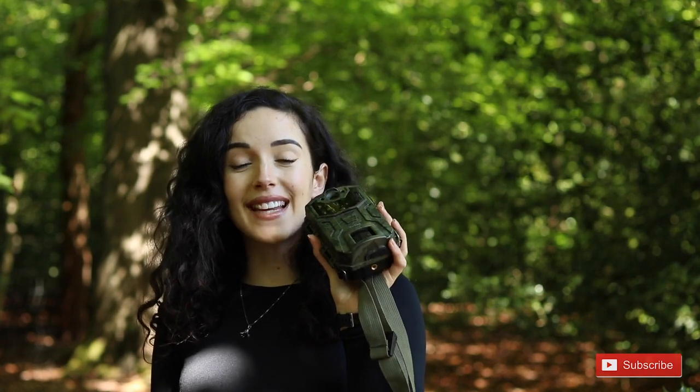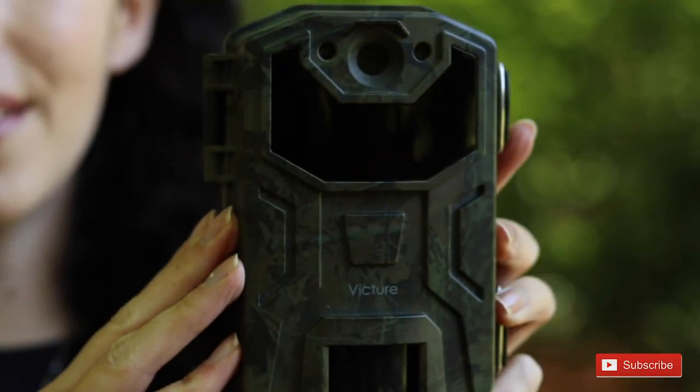This is actually my first ever camera trap, so I had a lot to learn very quickly to be able to use it efficiently and capture cool content in and around my local area. To make it a bit easier for any of you who might be new to camera trapping as well, I thought I'd share some tips and tricks to make the most out of your camera trap.